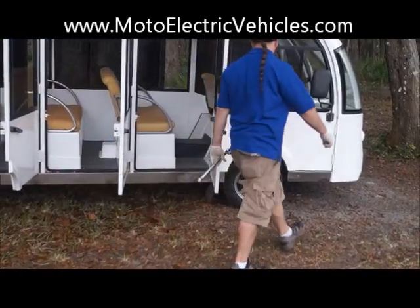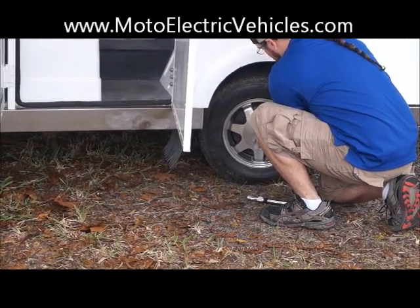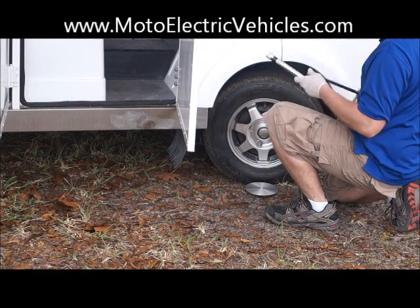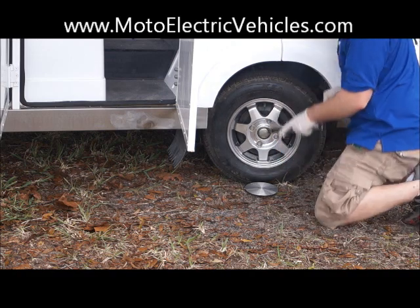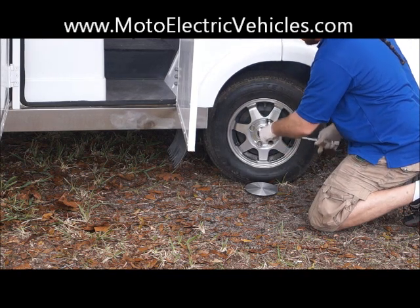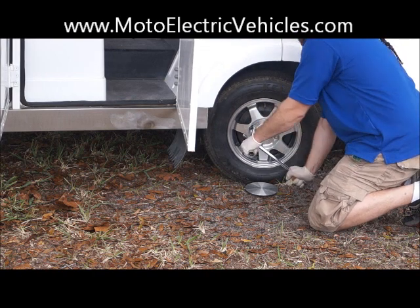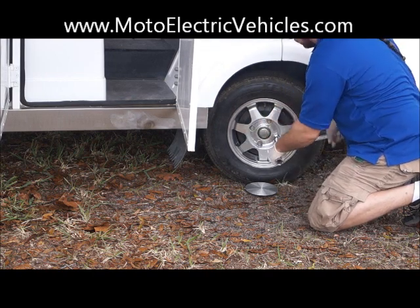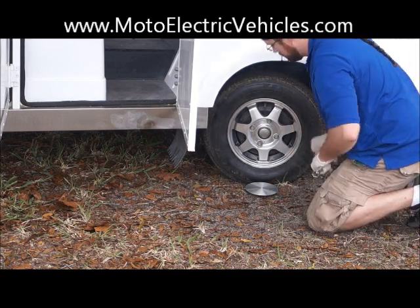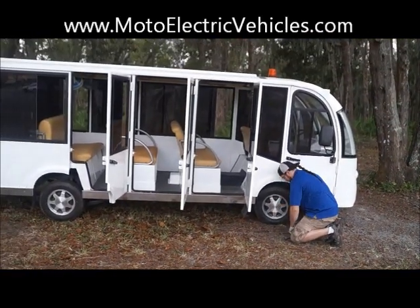We'll do two wheels just to show you since the other side of the vehicle is exactly the same. Just pop the cap off like Travis is doing — it comes right off in two seconds. The only thing you have to do is tighten down four lug nuts. Do it at the same time as the batteries, tighten up everything. It's just five minutes of safety general maintenance. If you have any questions or lose a lug nut, we have a parts inventory of 150,000 parts in stock, so we'll have whatever you need.